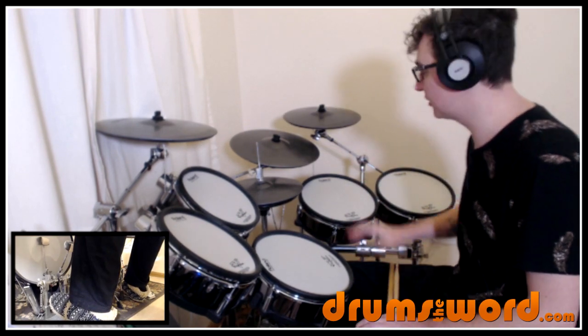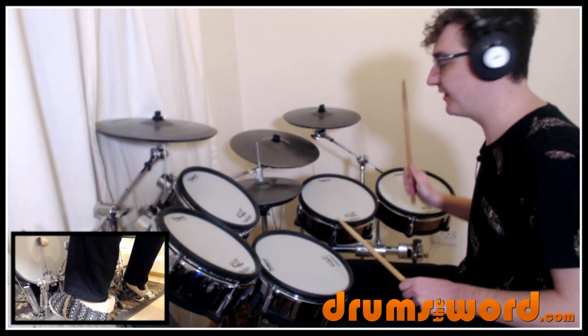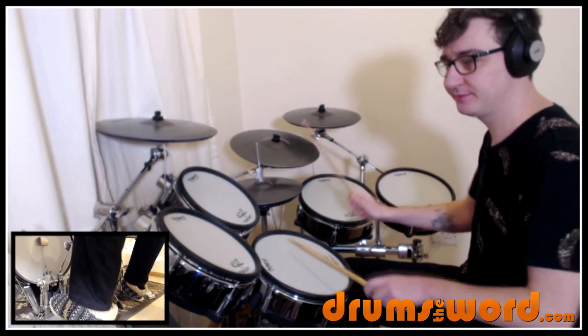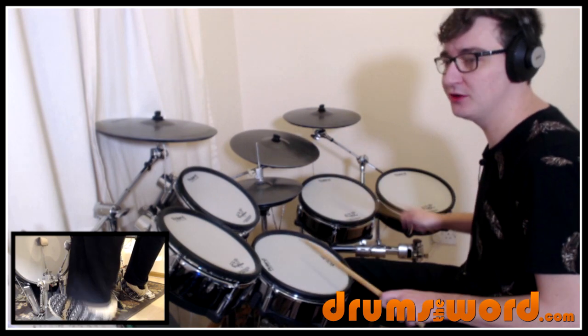The first groove is the tom-based groove — he's riding on the floor tom, keeping it very simple with the bass drum and the snare drum: boom-bat, boom-bat. The result is basically this drum beat: one, two, three — but on the floor tom — one, two, three, four, one, two, three, four.